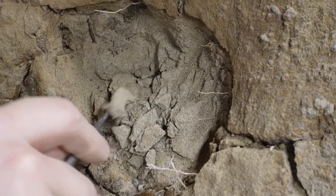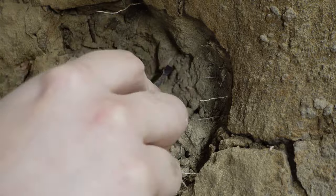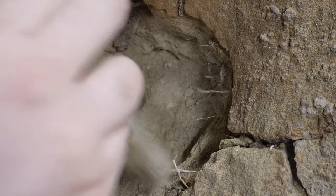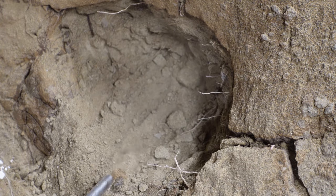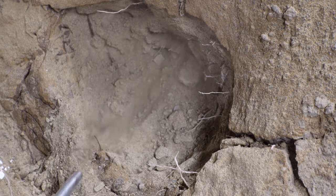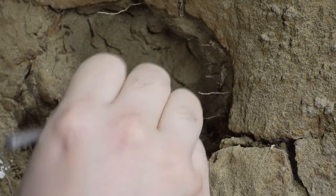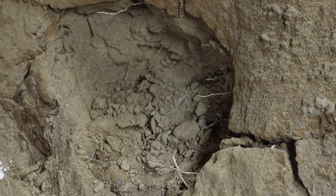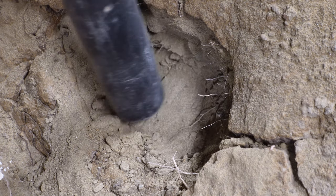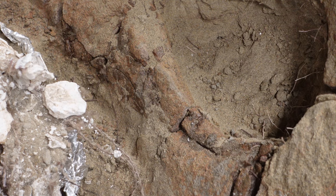I want to make sure that everything is strong. Then I'll dig out more matrix from the inside of the fenestra and vacuum it up. A lot of people ask if I'm worried about vacuuming up fragments. I essentially place the vacuum a few centimeters above the dirt in order to vacuum up loose dirt. I also have a good idea of where the bone is going to be located underneath the matrix that I'm removing, so that allows me to better estimate where it is and not suck up any bone fragments.